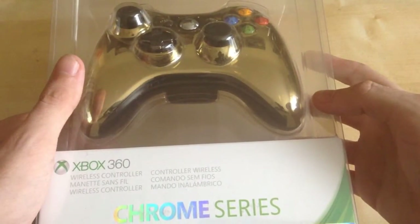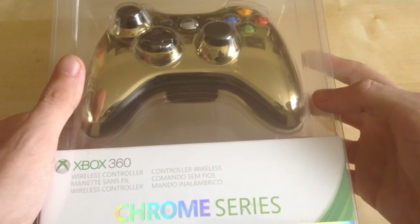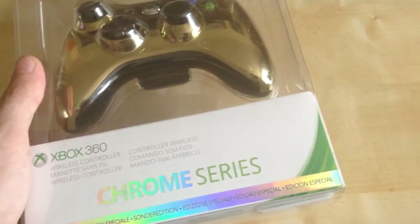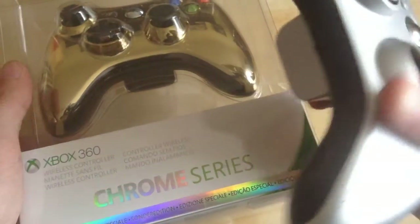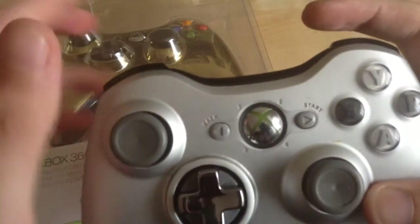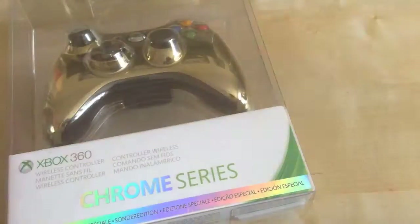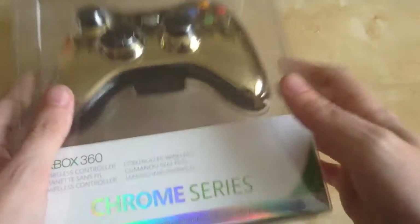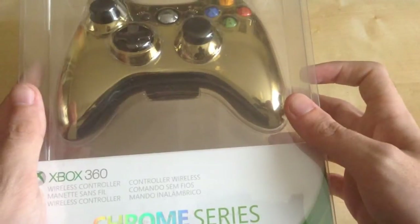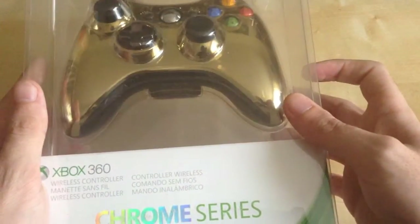I really wanted to get this controller. As I said in many of my vlogs, I wanted a new controller since I've had my old one for quite a while — the RB button is less clicky than this new one, and it's got a bit of damage. This is my last controller until the new Xbox comes out, which I'll be getting next year.